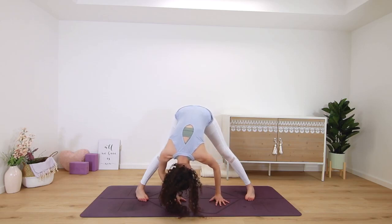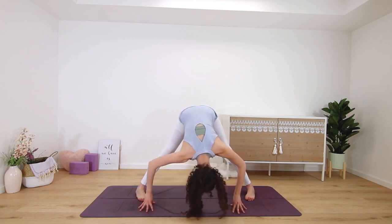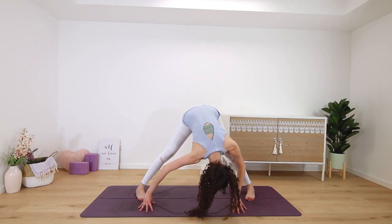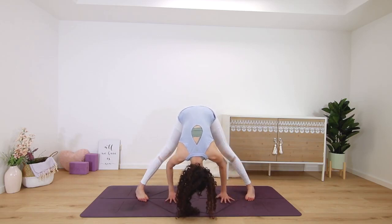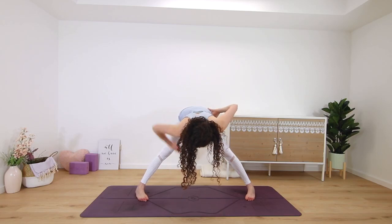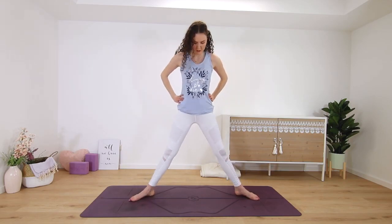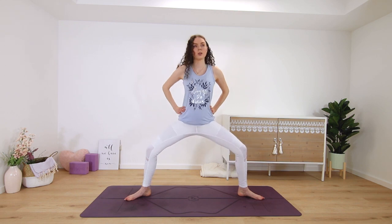Option to move from left to right, swing a little bit if you want to. Get some feel-good movement in. Half lift, hands to hips, lift all the way up. Toes out, heels in, bend into the knees for goddess pose.